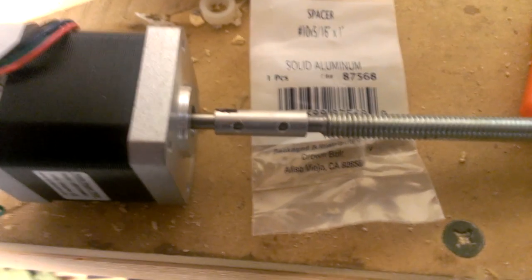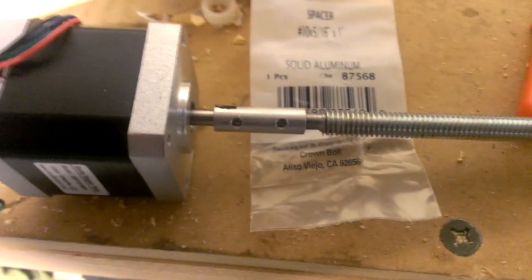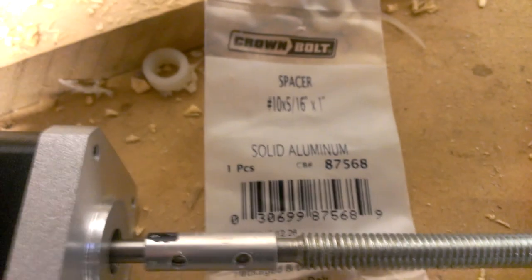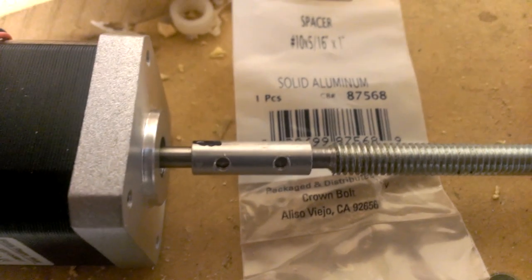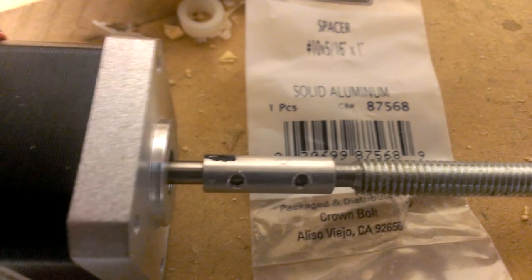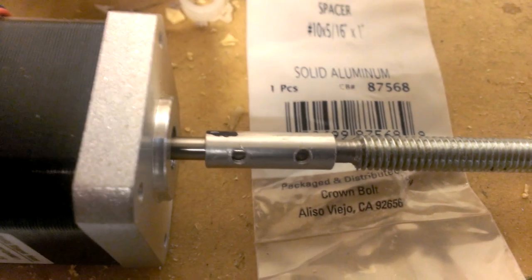I just wanted to show you this real quick. This is the coupler I'm using. Basically, here's what I did. I got this little spacer right here — a little solid aluminum spacer. I had to open it up just a little bit to get it to fit over the shaft of the motor.